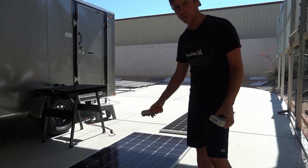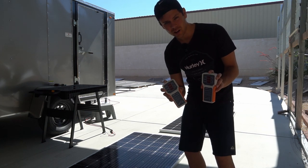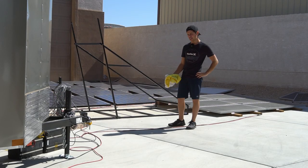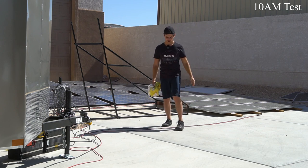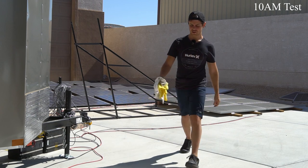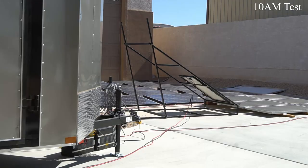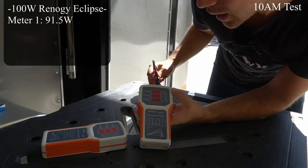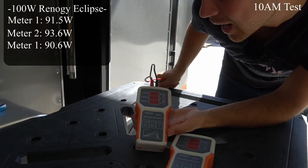Now we have one of each panel and two solar panel test meters, but we need to ensure that these are accurate. So let's hook up a Renogi Eclipse. It's only 10 a.m. and it's 100 degrees right now, but I don't think the sun's high enough to hit STC output. First meter says 91.5 watts. Let's plug in the second one — 93.6. So let's plug it back in again to the other one — 90.